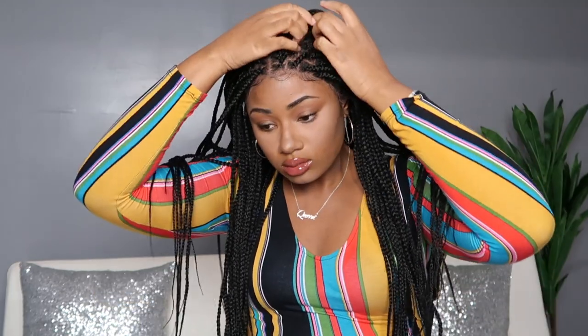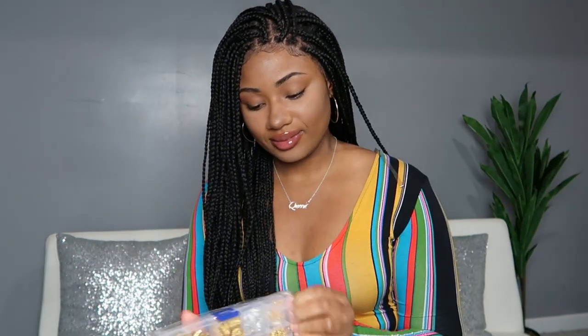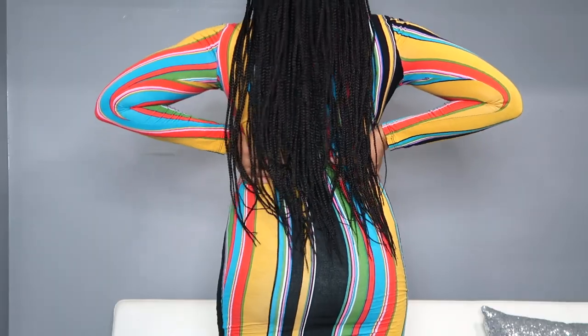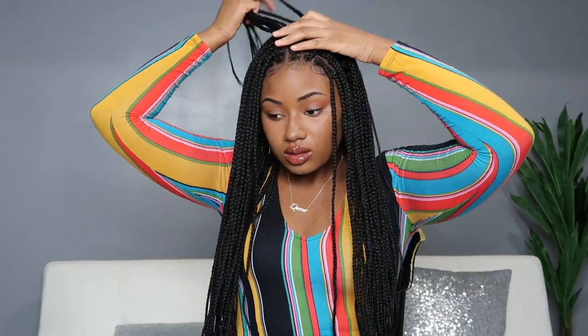My favorite thing about this being a 13 by 5 frontal unit is that I can change up the part however I want. It can be preset in a middle part but you can switch it up however you want. I decided to go with a side part, but that's not all — this unit came with a whole assortment of beads, yes, free! You can see the full length of the unit; it is a very long one. I'm 5'7 and this is where it falls on me. Take a look at the scalp up close and see how much of a difference using a bald cap can make. You can also wear it the way it came out of the box in the middle, but for me wearing it to the side was my favorite look.